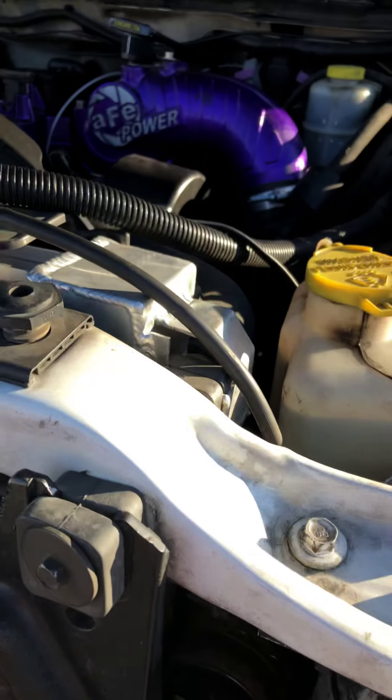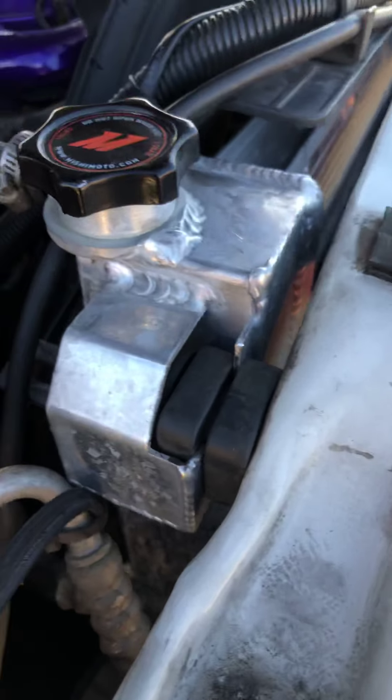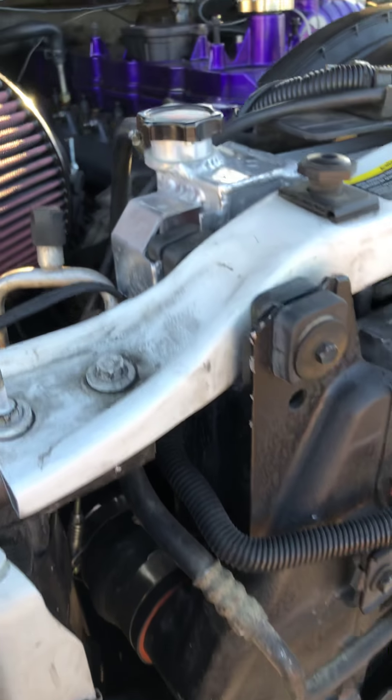Hey guys, welcome back. Today I wanted to go over how to install a Mishimoto radiator. I didn't record it when I was installing it, but I just want to go over some key points.